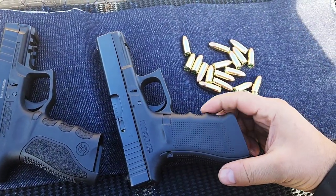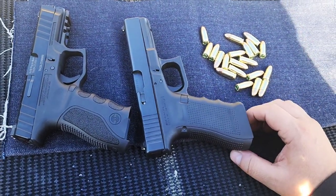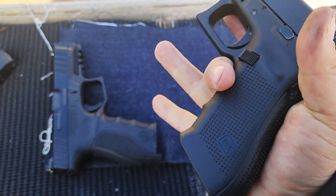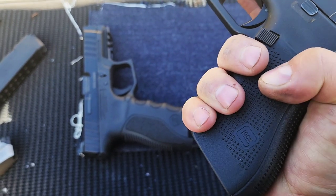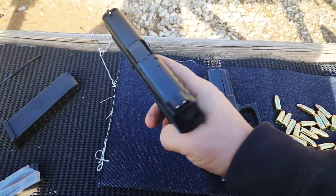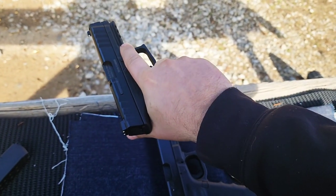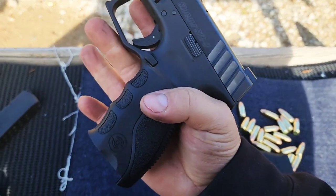A lot of people didn't like the finger grooves on the Glock Gen 4 — that's why on the 5th gen they went back to being straight. The finger grooves are better on the Stoeger, at least for me. I have small hands, and when I hold the Glock I can feel those finger grooves digging in — my fingers don't quite fit in between them. On the Stoeger they're a little further down, so my fingers fit in it better. I could see why guys with bigger fingers would find the Glock uncomfortable.